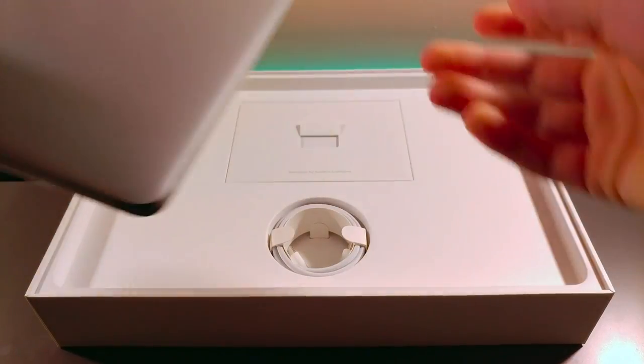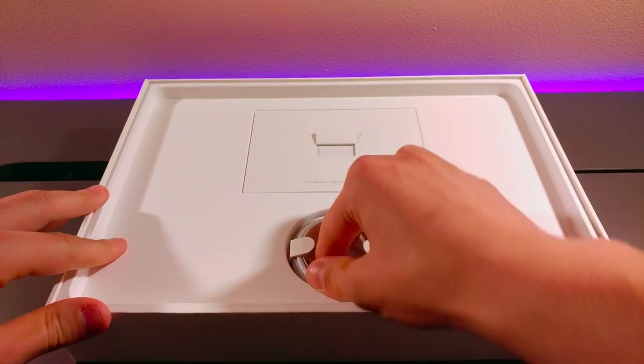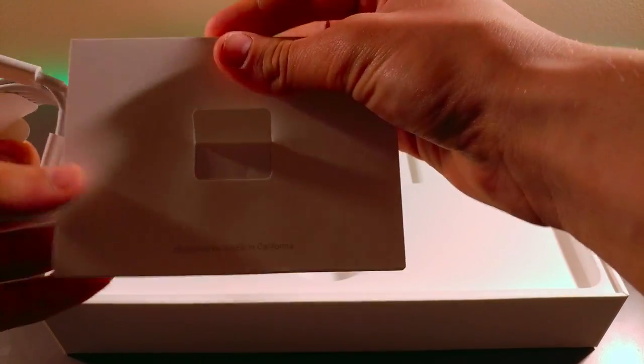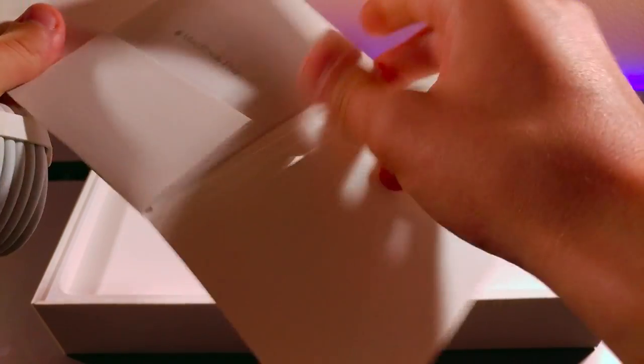I'm just going to set this aside for now. You don't get much in the box — you get your USB-C charging cable, your instructions, and you can probably get those Apple stickers in here too.